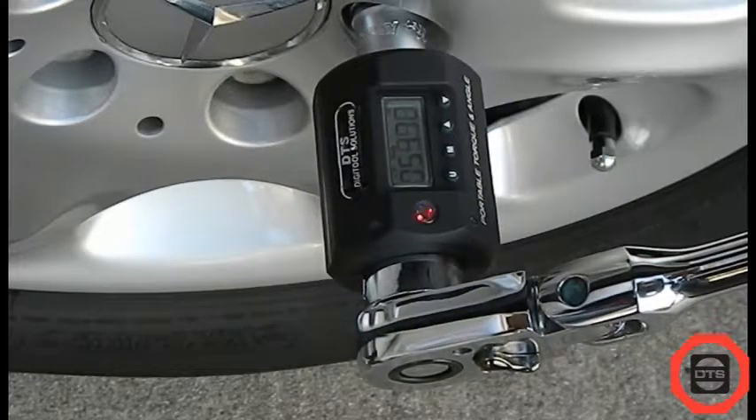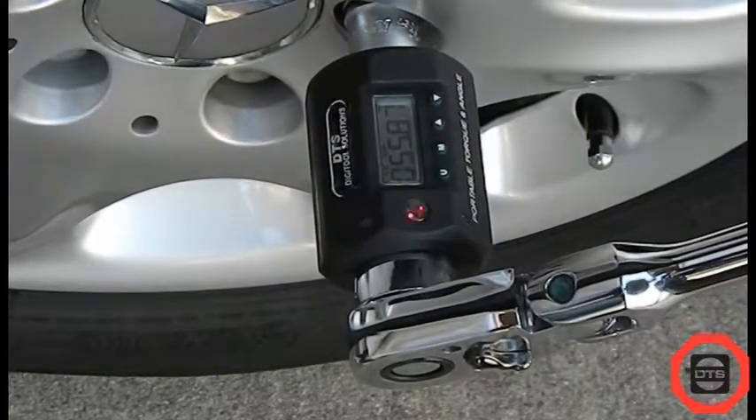Should the applied torque exceed the target torque value by more than 4%, the red LED and buzzer will alert continuously.